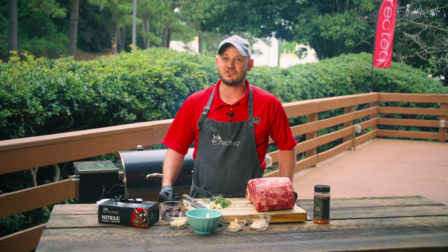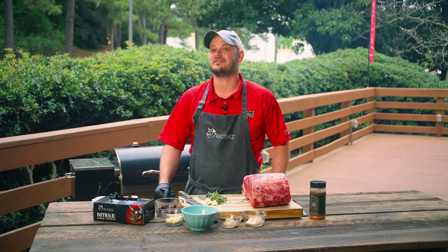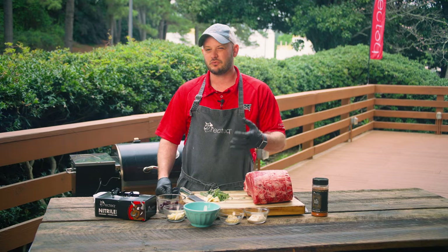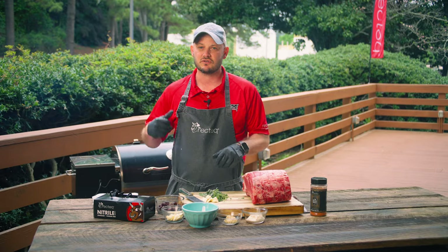What's up Rec Tech family, I'm Chef Greg and we're gonna show you a legendary cook with this cherry and garlic studded prime rib. Stay tuned, let's get this party started. We've got some garlic, some fresh herbs — we're gonna chop this up and make a delicious crust for this prime rib with some horseradish and mustard.